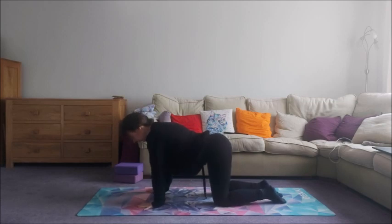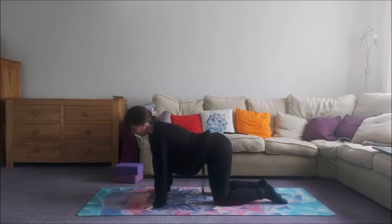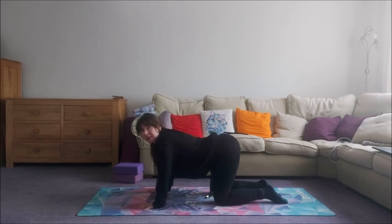Come to all fours. Spread the fingers, push the floor away and find that upper rotation with your hands and try to keep it going through the whole of this movement. It will help to stop you dumping in the upper body, which obviously after a while is going to get extremely uncomfortable as well as causing a few aches and pains, which obviously we don't want.